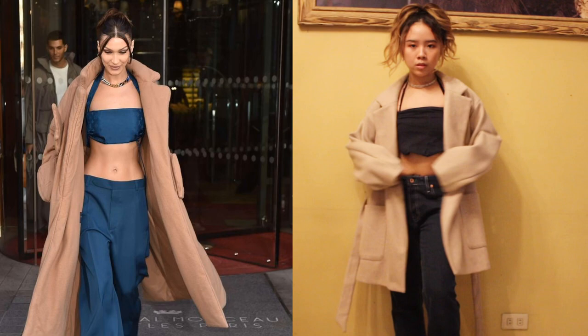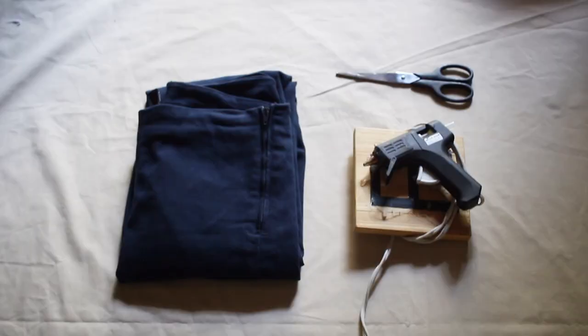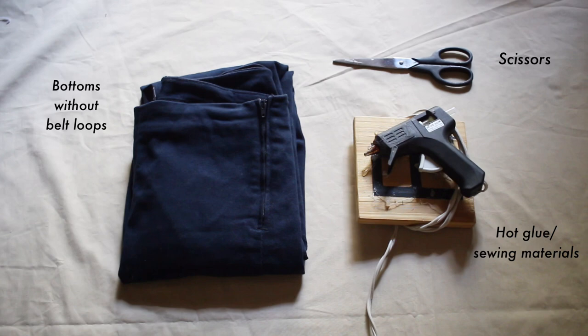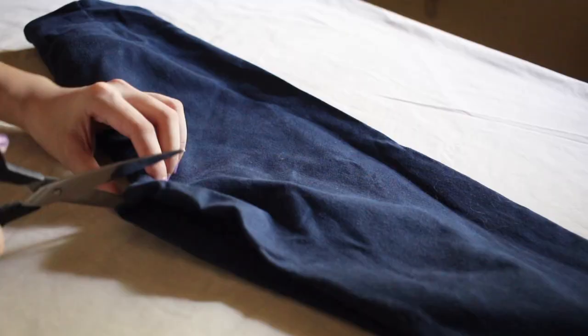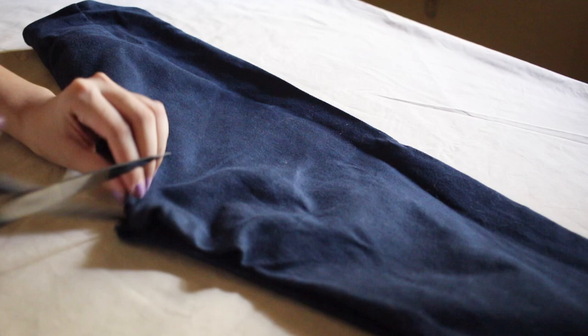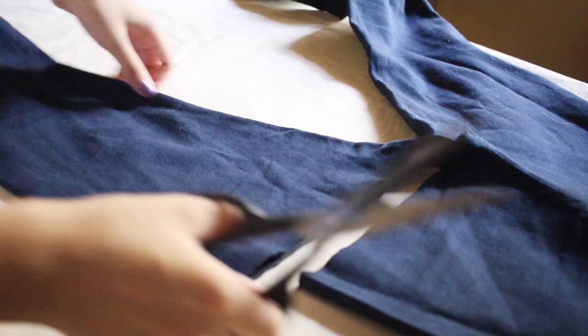Moving on to our final look. I'm so excited about this because we will be remaking the structured crop top Bella has on — she wore this to a Louis Vuitton event, I believe. So I was hyped to make this on a budget and easily. For this piece, what you'll need is a pair of bottoms with no belt loops, some scissors, and a hot glue gun or any sewing materials. I used jeggings — these were really old ones and they didn't fit me well. You want to lay out your bottoms and just cut it in the form of a skirt, meaning you cut right above the crotch area. If you have stronger scissors, you can fold your bottoms and cut in half, but since my scissors weren't that strong, I had to go slowly piece by piece.